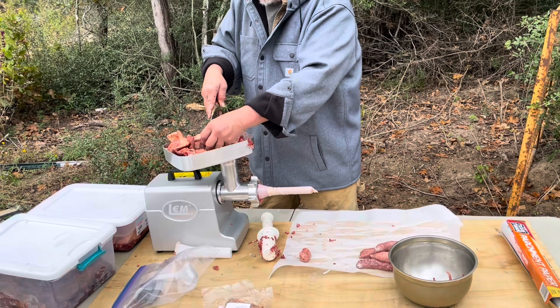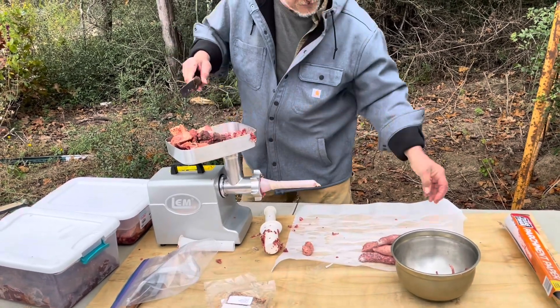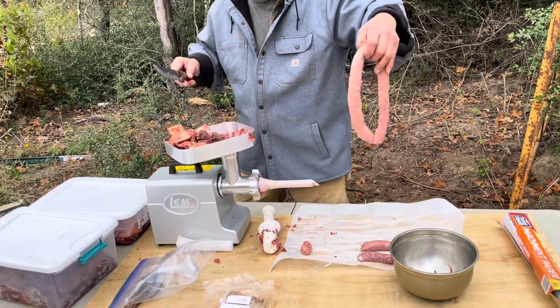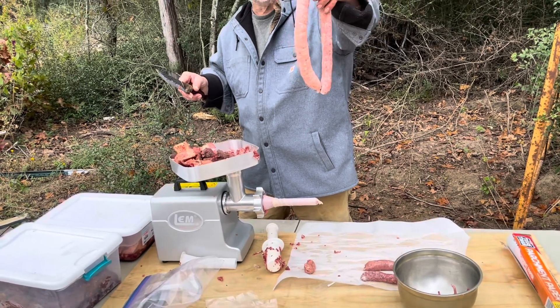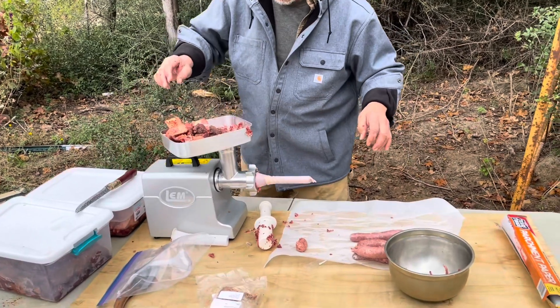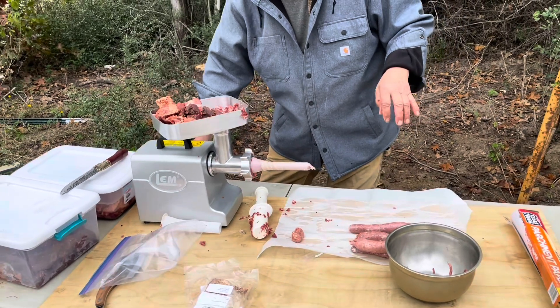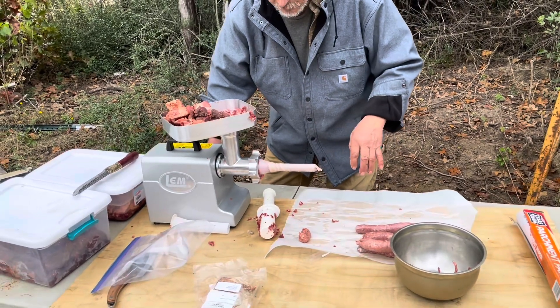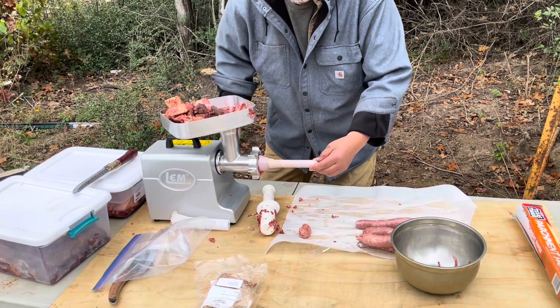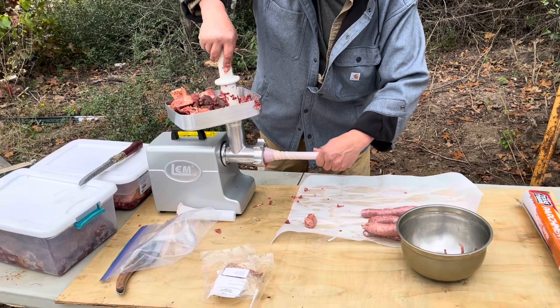Here is our first attempt at making a sausage - look at that, that looks like a real sausage! Like I said, I've never made link sausage before - I've always just made pan sausage. So here we go, we're gonna make a little more. This thing has either a grind or stuff setting - I've got it on stuff.